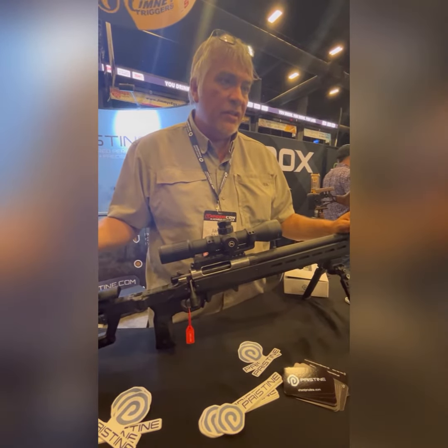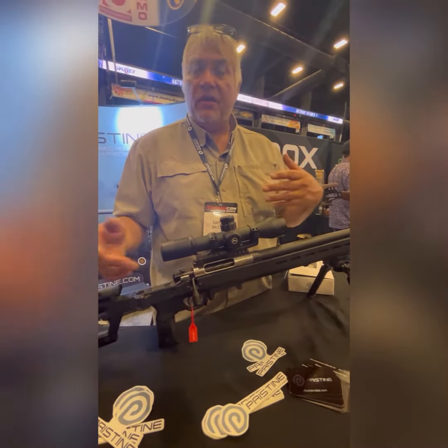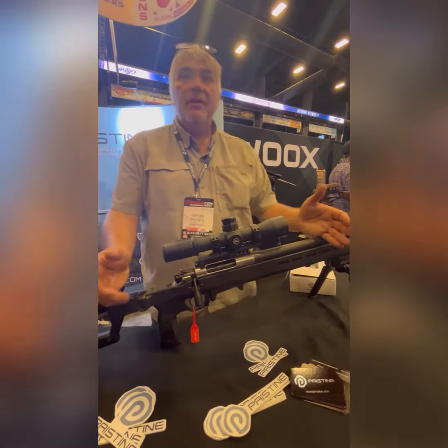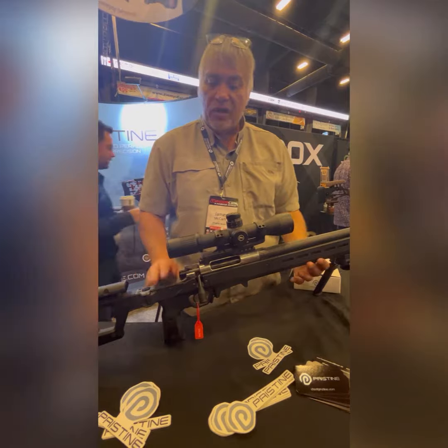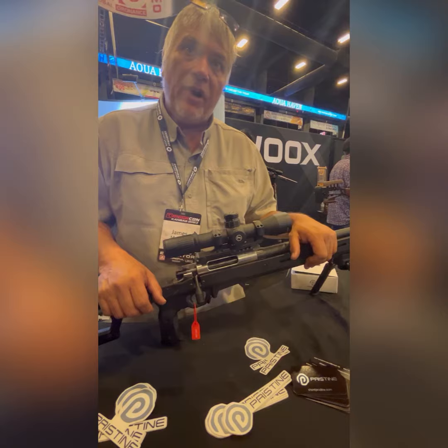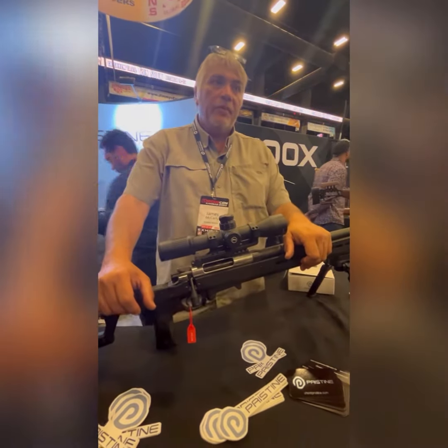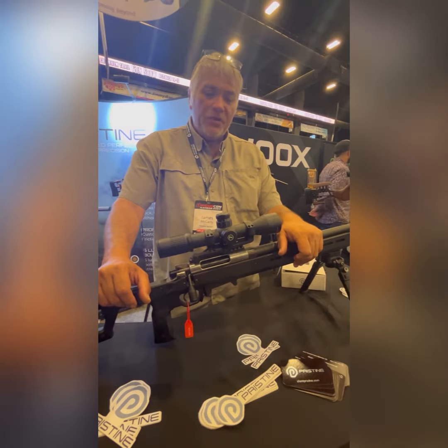Pristine Action and Heller Arms have teamed up to bring out barreled actions with an $1899 MSRP. All you have to do is purchase your stock or chassis and your trigger, and in literally 20 minutes you have an assembled custom rifle. So, Heller Arms and Pristine Action.